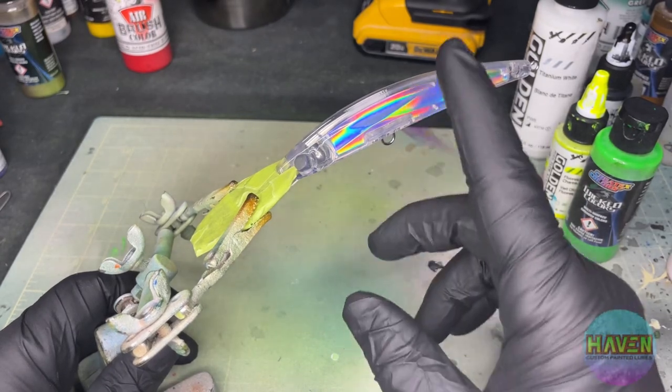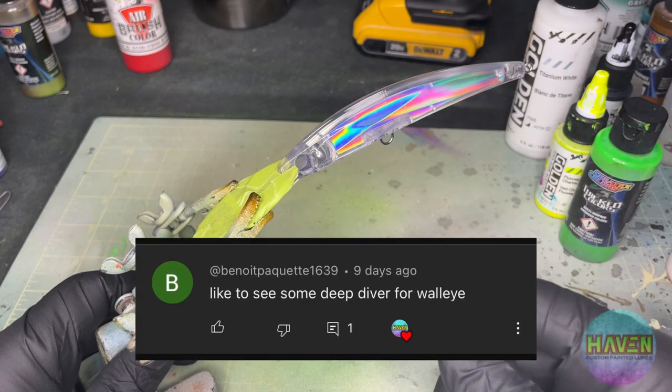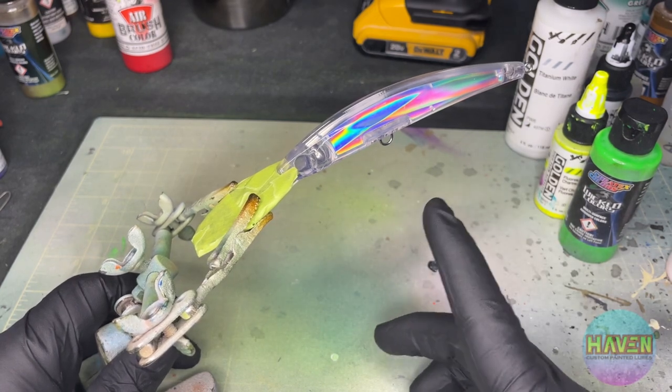Hey everyone, welcome back. Here we are, new day, new lure, and today's request is going to come from Benoit Pequette, and the request has been for some deep diving walleye lures.